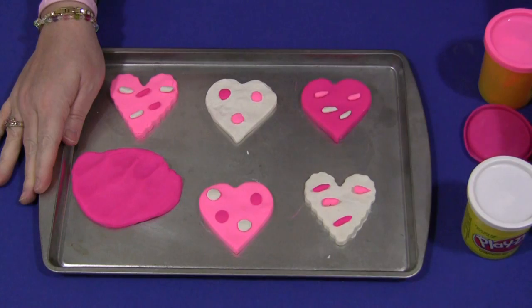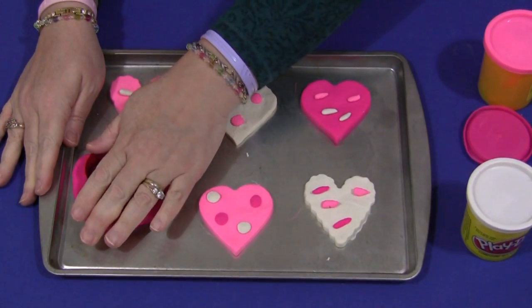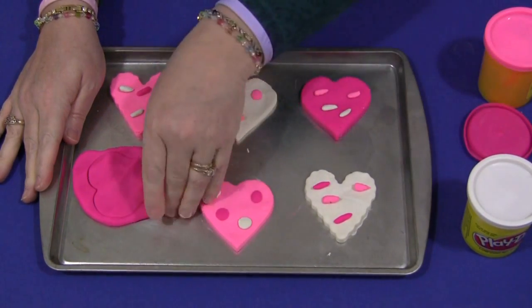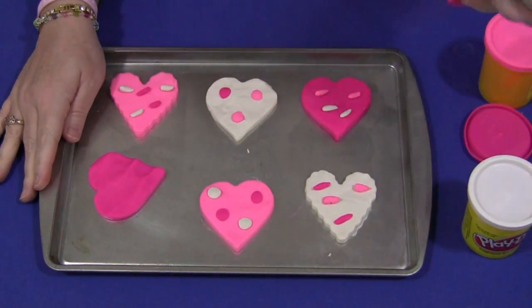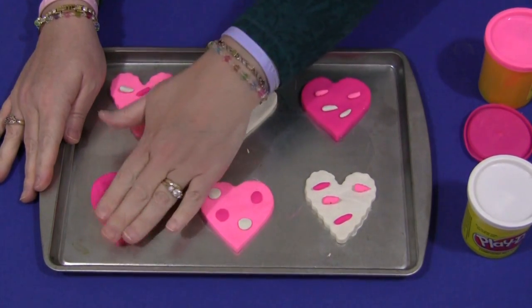Take the cookie cutter, whatever you have available, and just push it down like that. Then they would lift up, remove the extra, and make it the way they want on the cookie sheet.